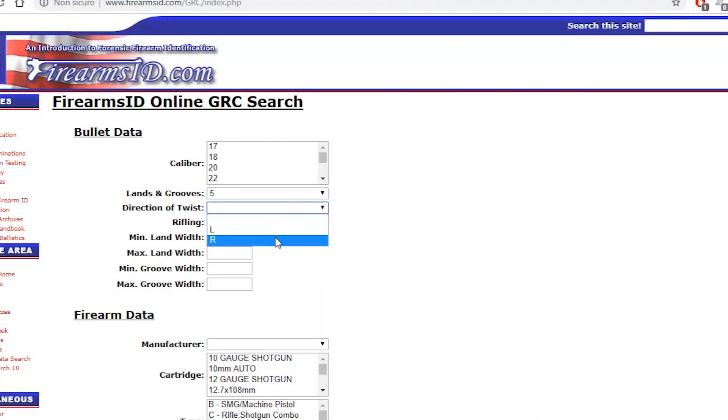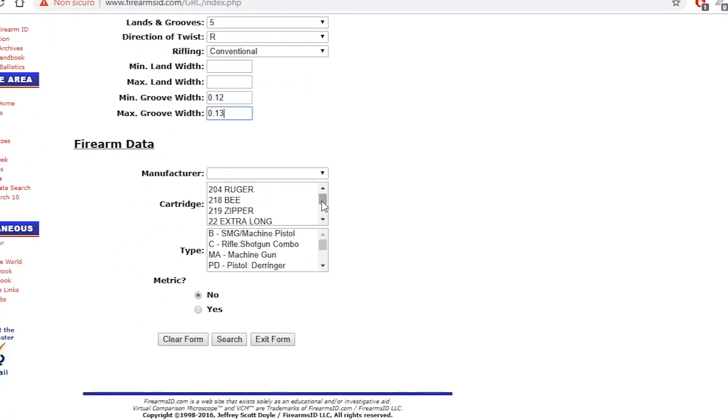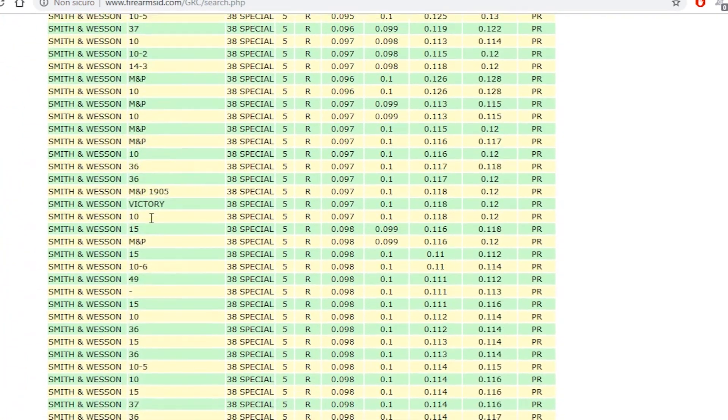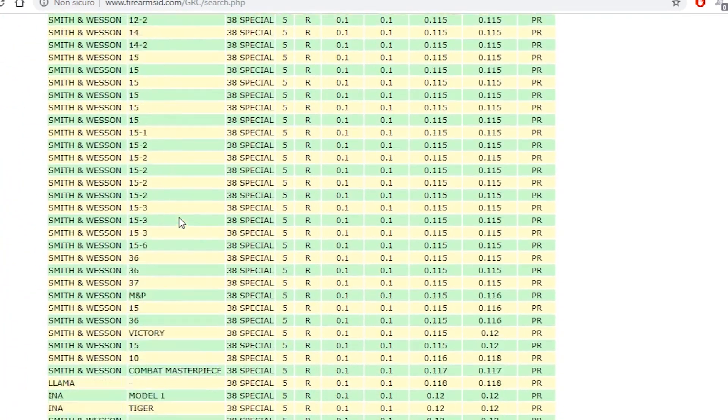Now let's recap. In our murder case, we were looking for a .38 or .357 chambered revolver, with right-hand traditional rifling, 5 riflings, and a groove thickness of about 3.15mm. At this point, we can simply look into a database to search for a match with some particular manufacturers. In my case, the only interesting match was with Smith & Wesson. The only other plausible manufacturer was Ruger, but the groove thickness is slightly smaller at about 3mm.